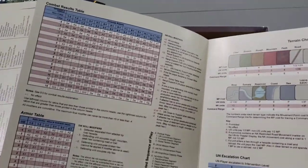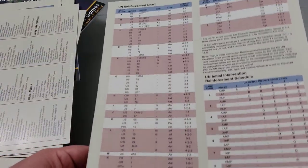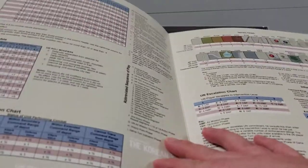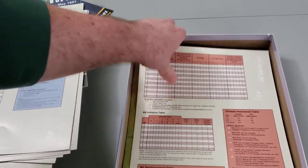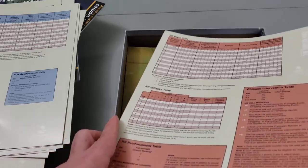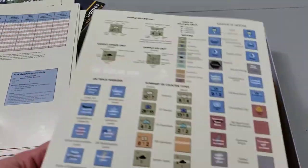There's a fold-out player aid sheet — similar in terms of content to other player aid sheets we have, except it opens up like a book. I think this is probably the main one the UN player will want to use, and the extra charts are just additional help. Depending on if you're playing with more than two players and having a buddy help control a faction, everyone's got enough player aid sheets that it all works together.